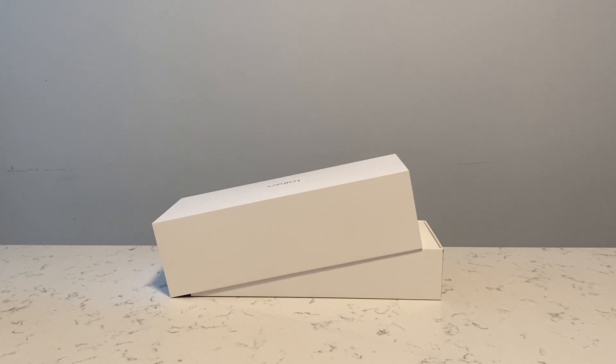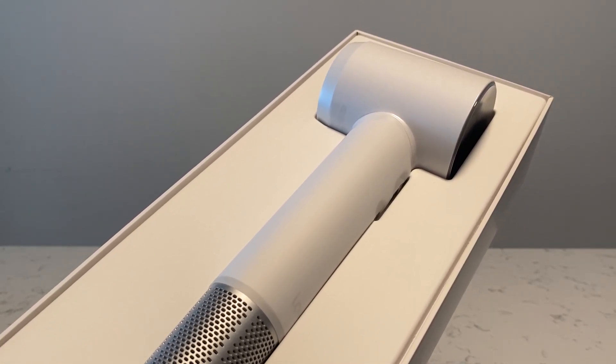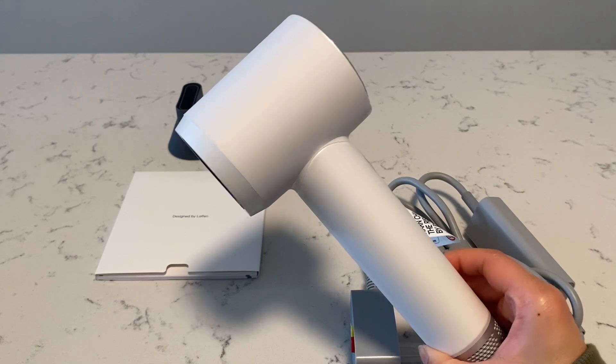You might even be able to catch certain sales where you can get it for a bit cheaper as well, at just under 150. For reference, competing brands like the Shark Blow Style is around 350, or the Dyson hairdryer is around 600.